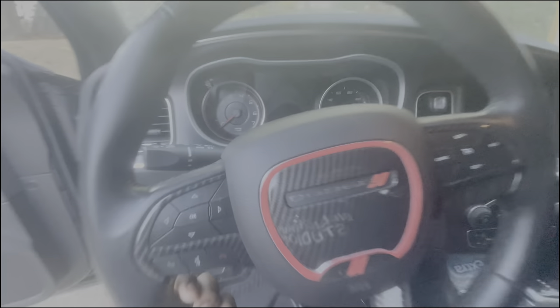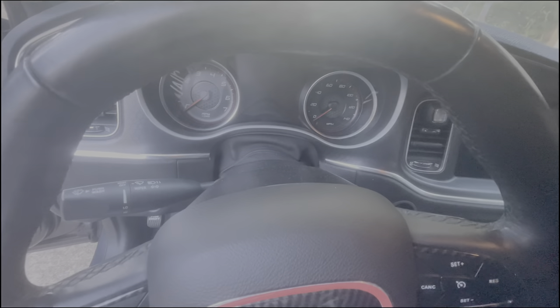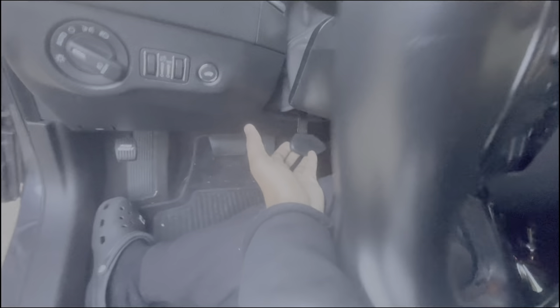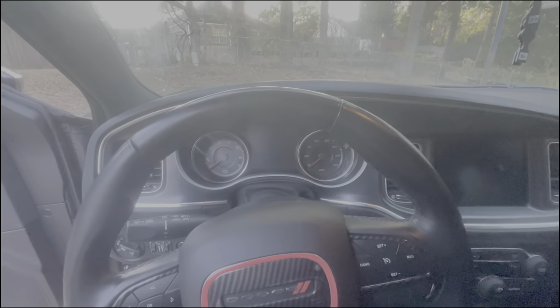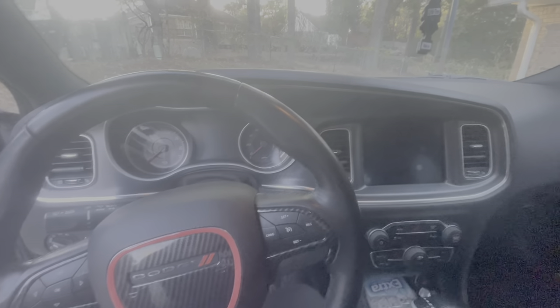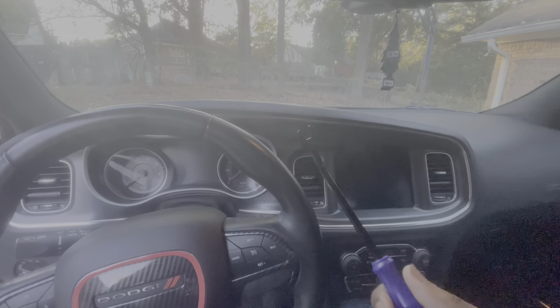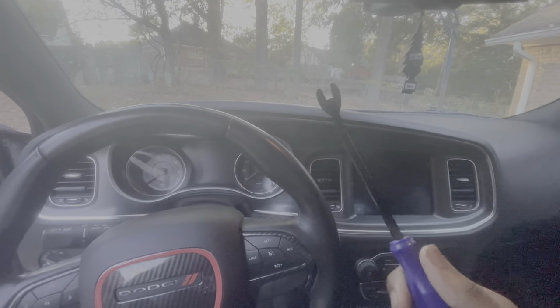Pull that down and slowly let it all the way down. You're gonna lock it back up. Now you can get inside the dashboard — the bezel — or whatever you want to call it. I let my steering wheel down. I'm gonna use this trim tool right here — all this will be in the description.